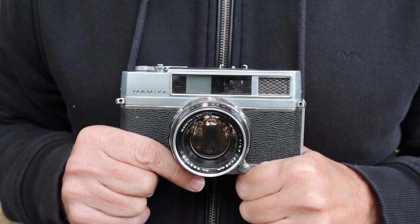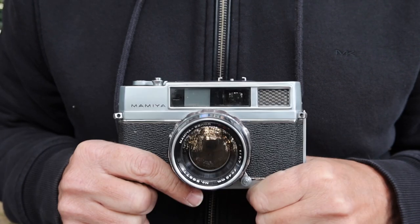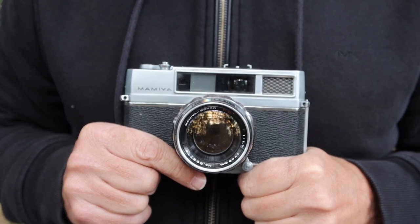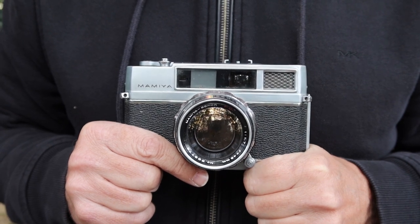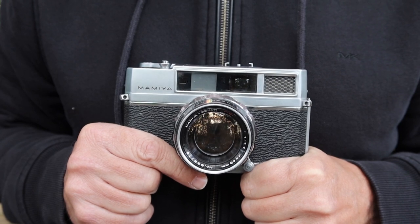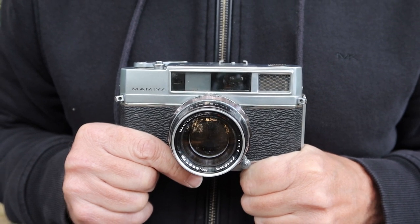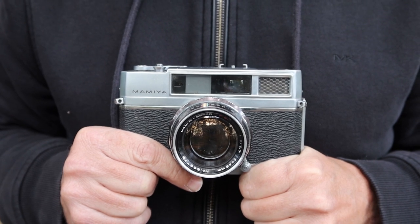The subject of my second video today is going to be about a Mamiya rangefinder camera. This particular one is the Auto Deluxe, which I believe I have listed right now for sale in my online stores. For those of you who are new to my videos, I run this channel mainly to support my online camera stores — JapanVintageCamera.com, as well as my Etsy and eBay stores. So if you're interested in buying a vintage Japanese camera, please visit one of my stores, and I'll post links in the description below the video.